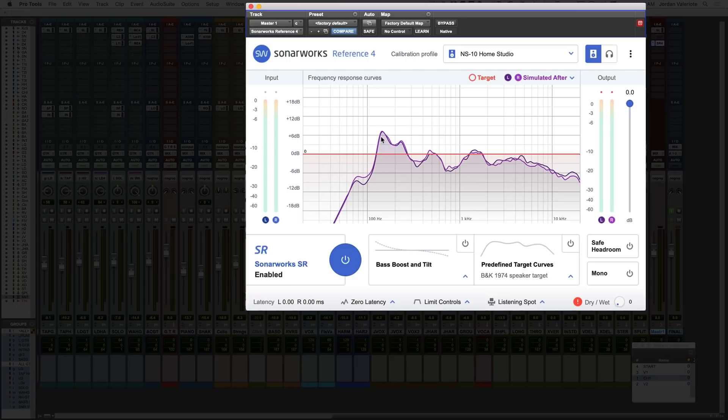But what surprised me was this big bump around 140 to 200–300 Hz — a pretty big bump of around 6 dB in those frequencies. That's a pretty big deal. I've asked some people about this, and it turns out that this might just be the reflections off of my desk, which is a pretty common area to have that big bump.